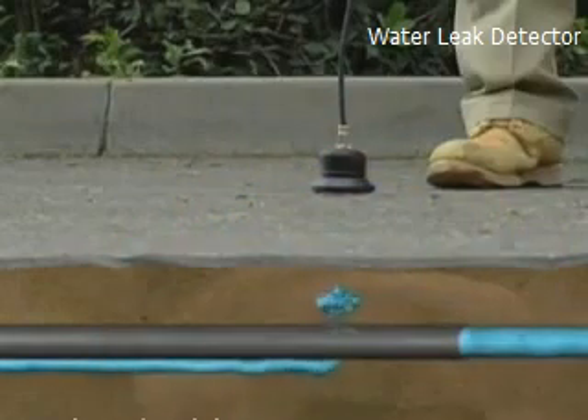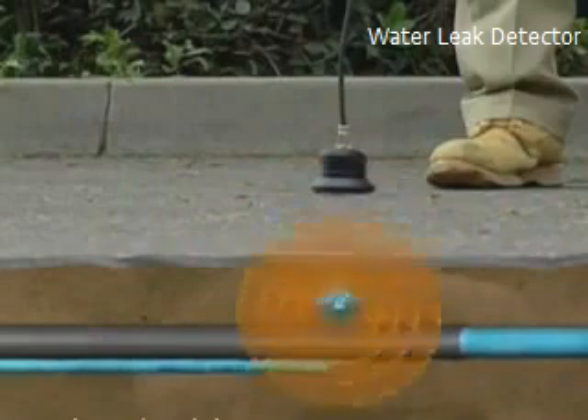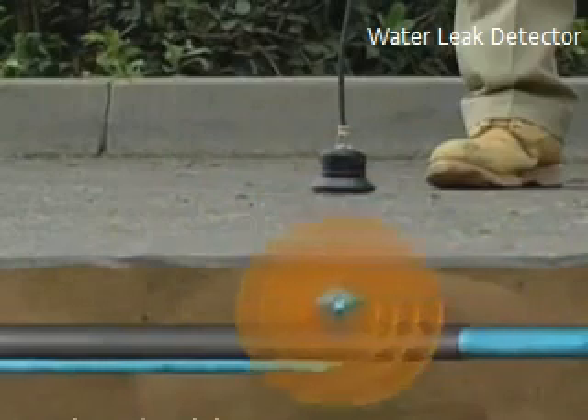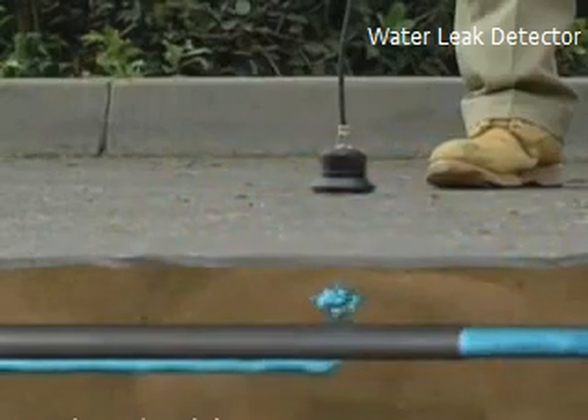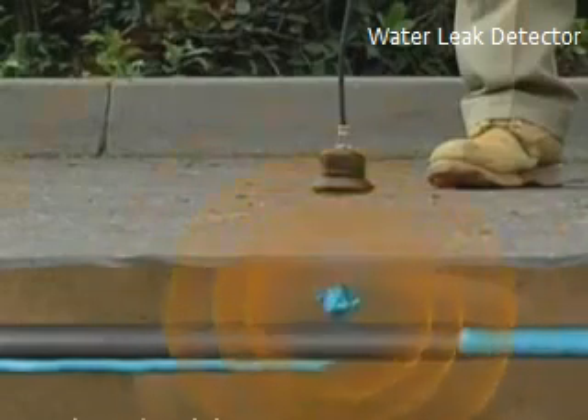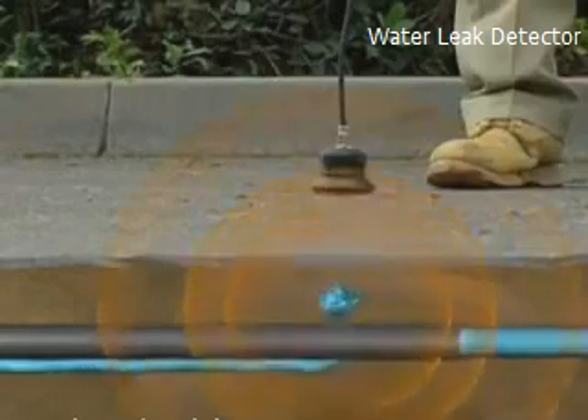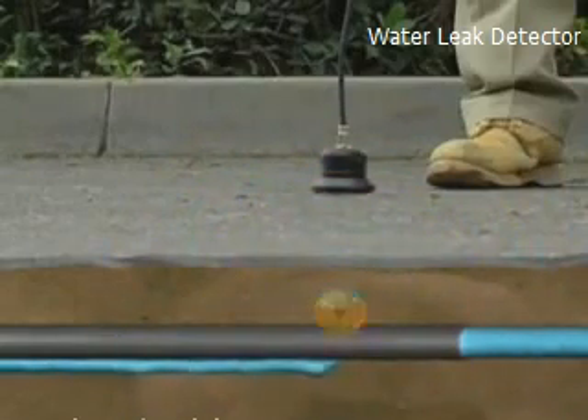The second situation is water forced through the crack and hitting the surrounding soil. This leak is quieter and is affected by the type of material around the pipe. If it's rock or gravel, a hammering or knocking sound may be heard. If it's loose soil, you may not hear anything at all. Third, water flowing through the soil cavity creates a gurgling sound like a small stream or brook.